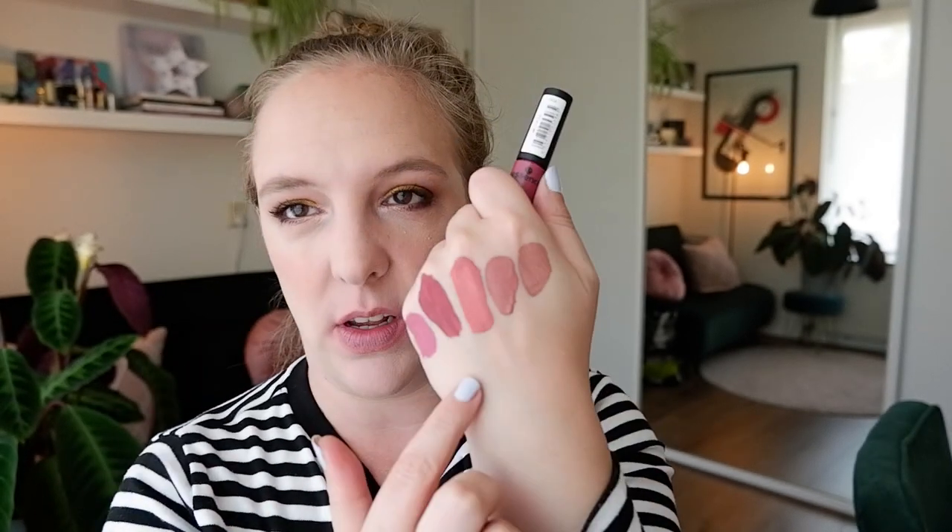Onto a berry shade. This is number 06, To Be Fair. This can be pretty, but again this may be a little bit more pink. Look at this — this shade is almost identical to Date Proof. There's hardly any difference between the two. This may be a little bit more plum, so I think this will be more successful for me. But if you do a nine-shade lipstick range, don't we at least want to have very distinct shades? Here we have two nudes that are almost identical, and now we have two pinky shades that are almost identical.